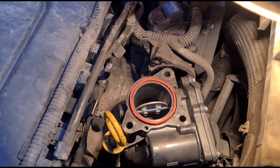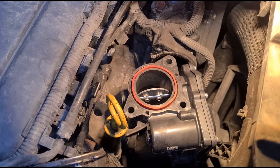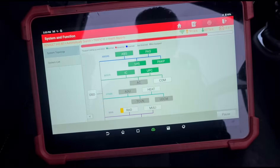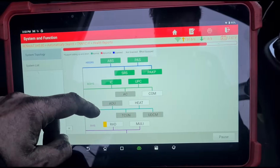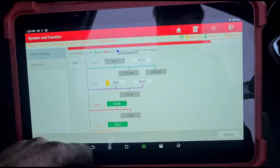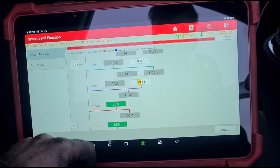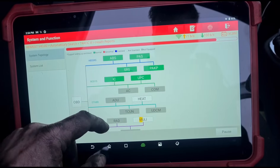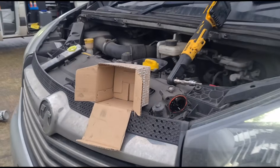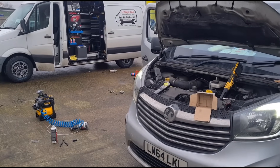A nice turn of the key — you can see it's just moving nicely, how it should. Let's rescan the vehicle now that it's all been fitted in. The fault code's gone. Pretty straightforward really. That is it, we are all finished on this one — see you on the next video.